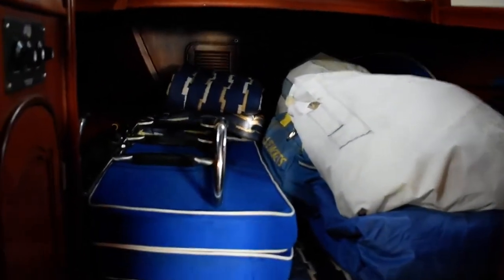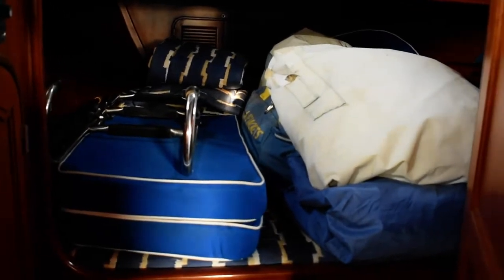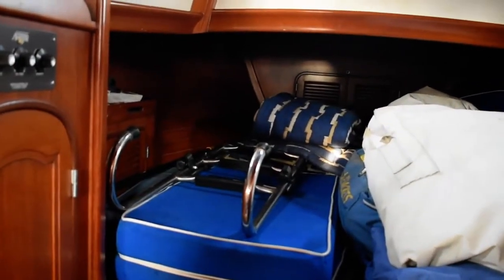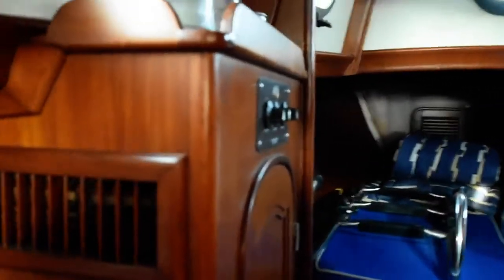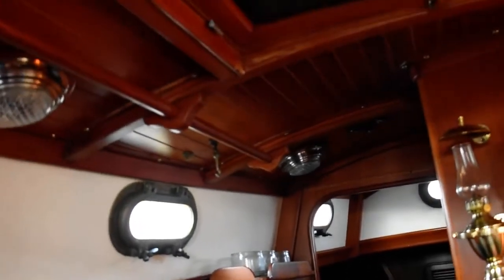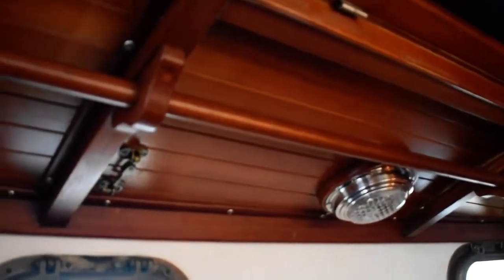Forward from the salon is the v-berth. This particular owner is currently using it as a sail locker — it's got all the carpet cushions stowed forward here. This boat is also fully air conditioned, which is a nice feature for this classic sailboat, with lots of nice touches.